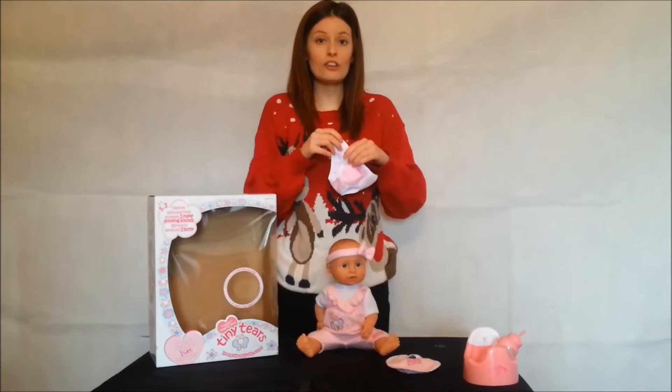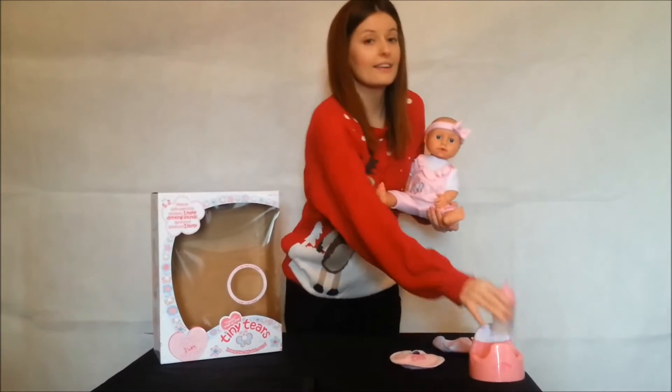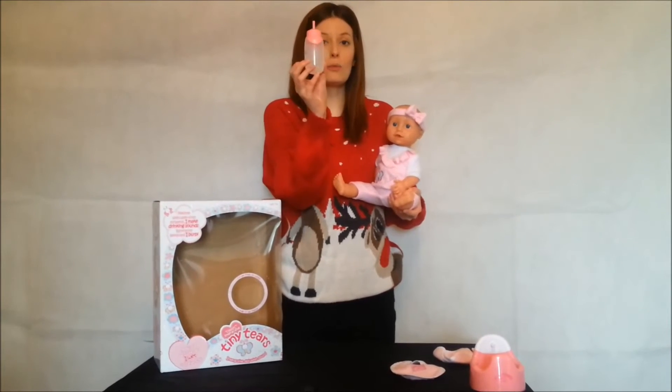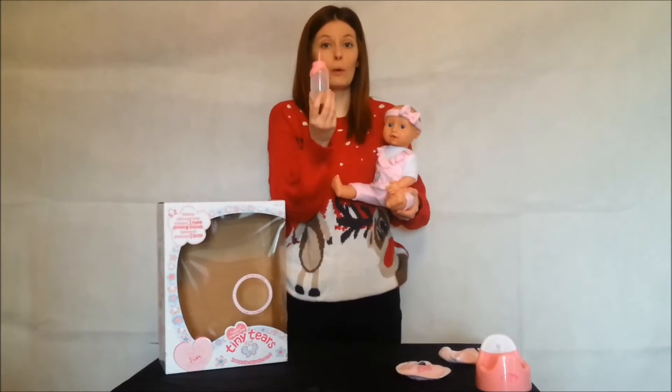I'm going to show you exactly how Tiny Tears can work. As I pick her up, I'm going to feed her with her little bottle. You don't need to fill it up too much with water because you don't want Tiny Tears getting absolutely soaked. Just a little water will be fine.